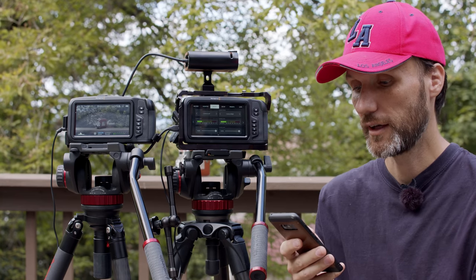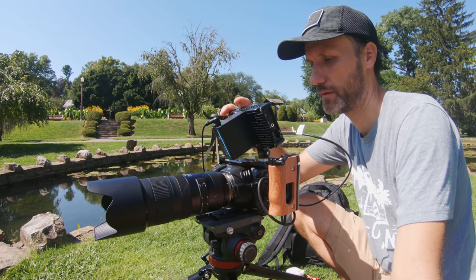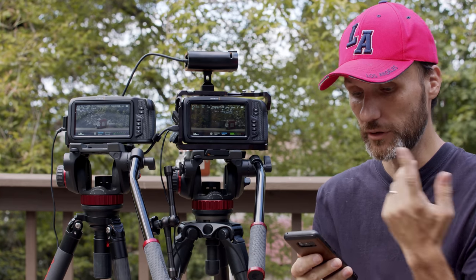Another question: is the Canon EF mount sturdy? Yes, it's actually very sturdy. I've been using it a lot with my Tamron 70–200mm lens which is a big and heavy lens and had no problems. I also tried using cinema glass like the Zeiss CP.2s — obviously those are big awkward lenses for such a small camera but you can mount them and it's very sturdy.